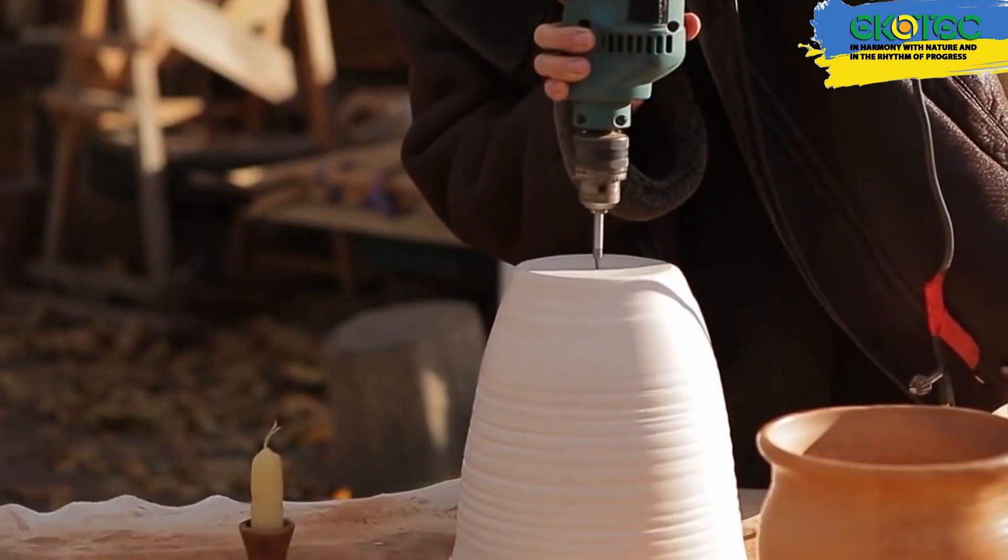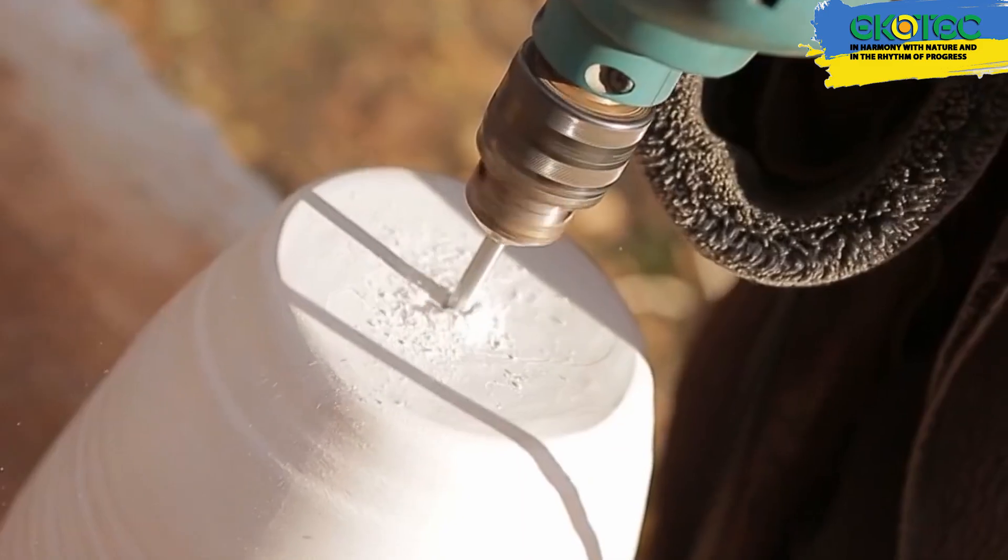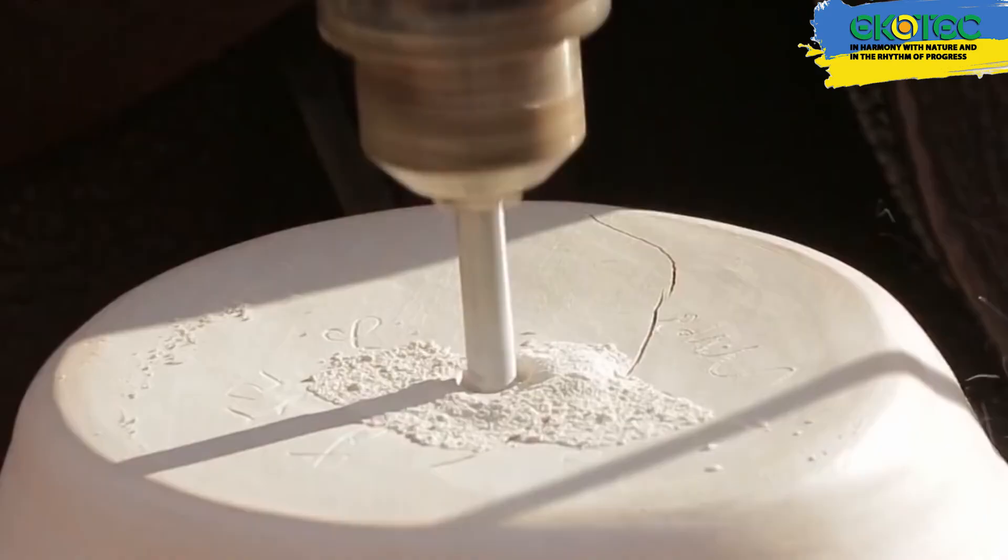There are very interesting ideas about heating with candles, such as when a small ceramic pot is placed on top. It heats up, providing heat, and all the smoke and dirt accumulate inside this pot.